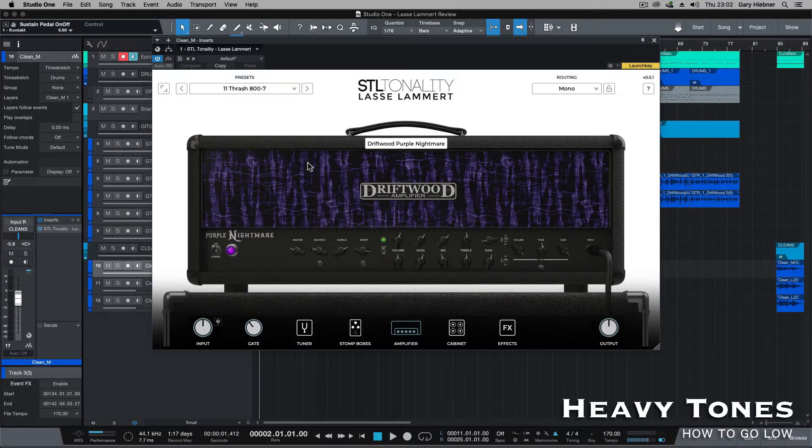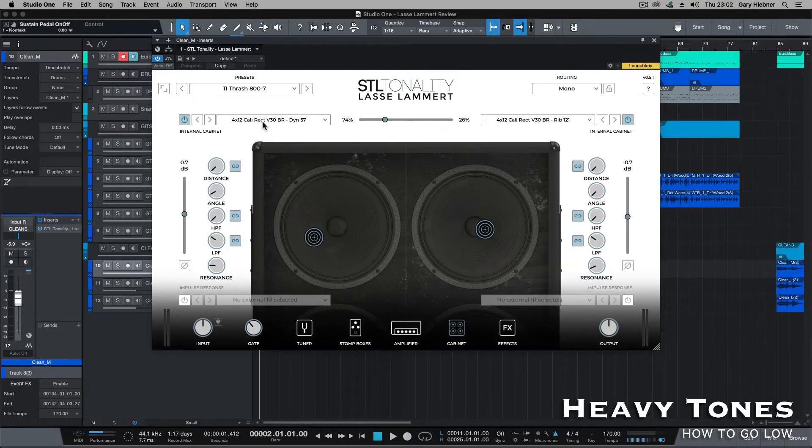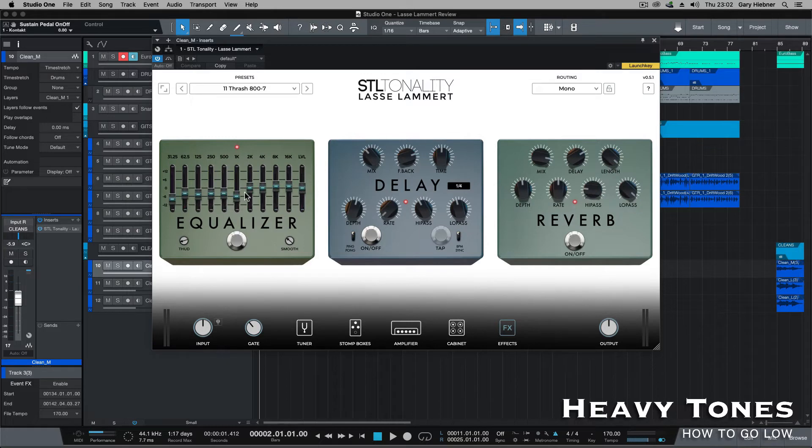For the cleans, I'm using the clean channel on the Driftwood. Here are the parameters that I've got set up. On the stomp box side, I've adjusted things with the EQ. For the cabinets, I'm using the Cali V30 with a 57, then the Cali V30 with a 121. And then on the effects, I've got an EQ, a post EQ, some delay and some reverb.